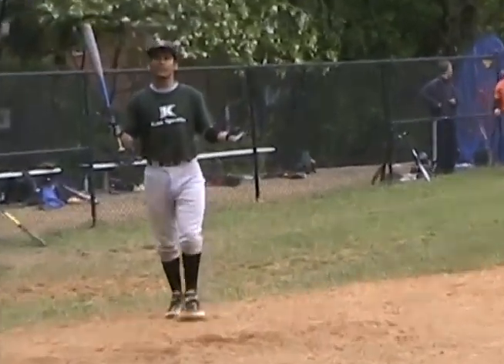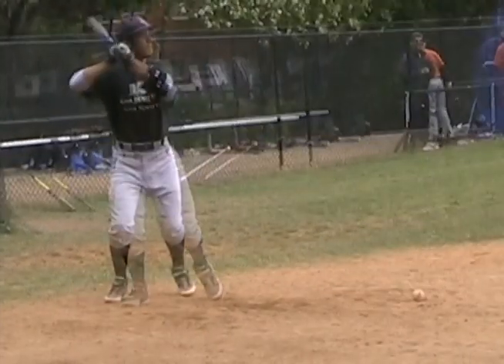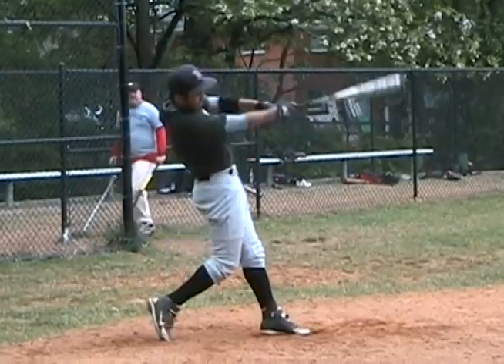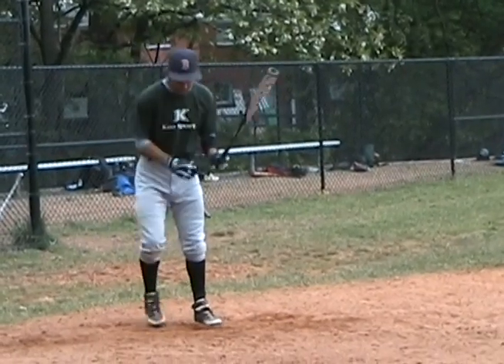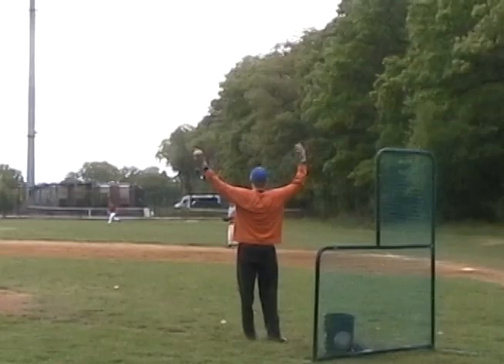You want to get into a comfortable position. Keep your hands down. Just pitch the ball, man. There it is.